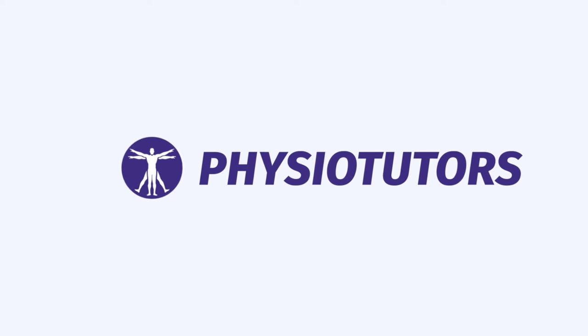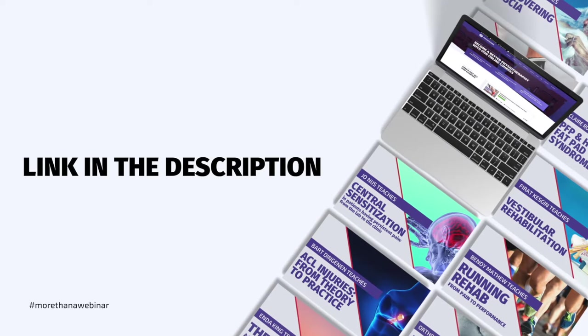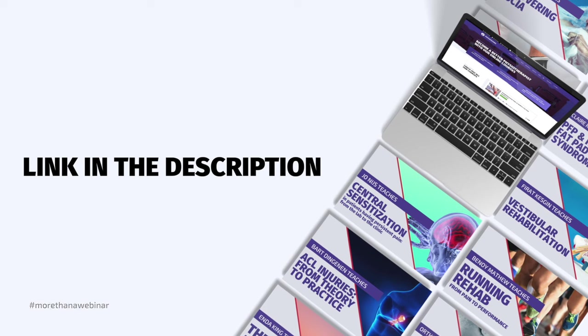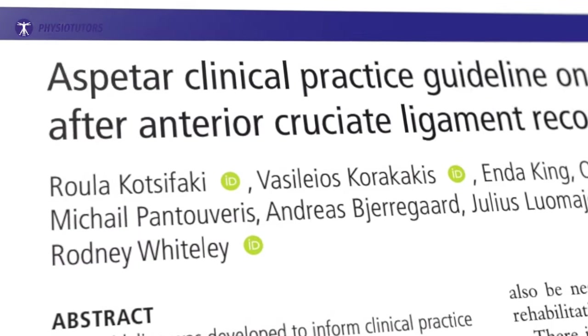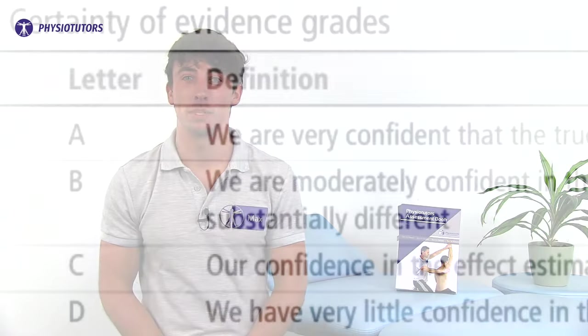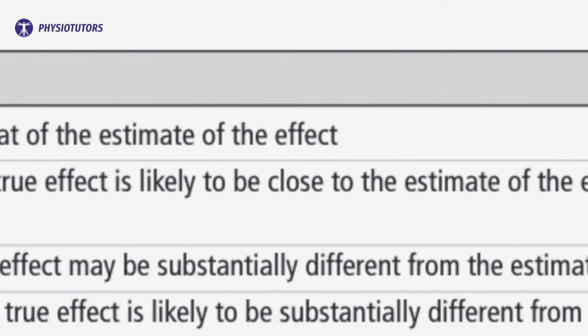In this video you will learn the 2023 guidelines for rehabbing patients after an ACL reconstruction. Hi and welcome back to Physiotutors. Aspatar published this open access paper to provide clinicians with clinically meaningful guidelines for rehab. Before we start off, I would like to stress that almost all recommendations are based on very low certainty evidence, so do not take it to the bank.